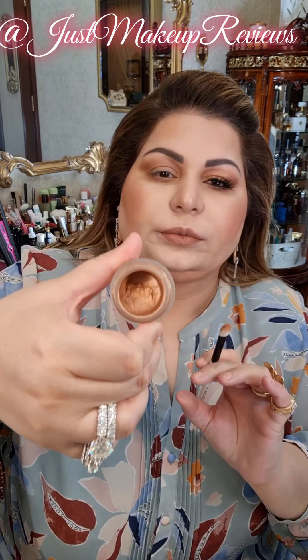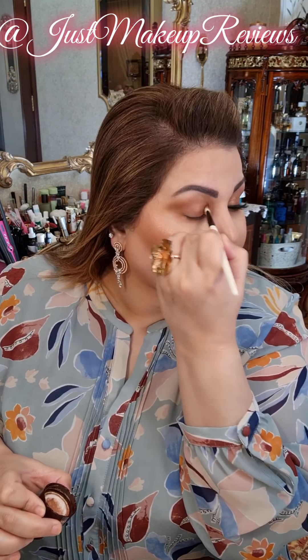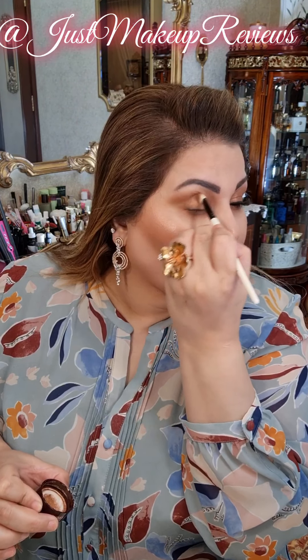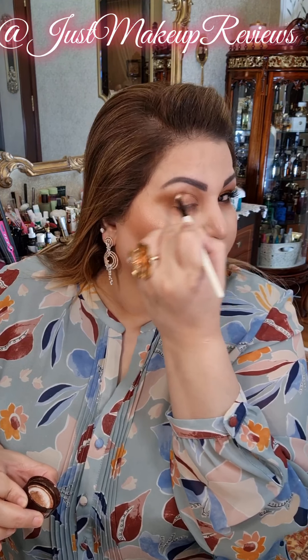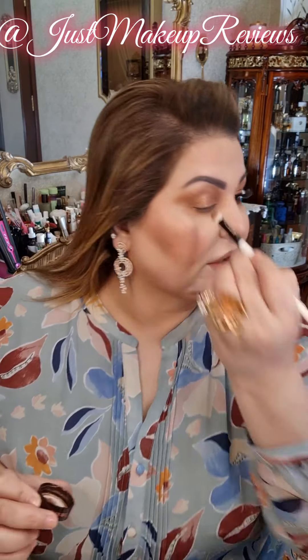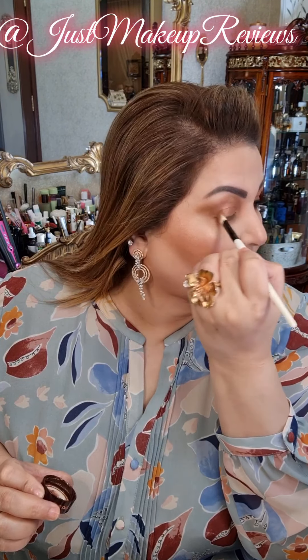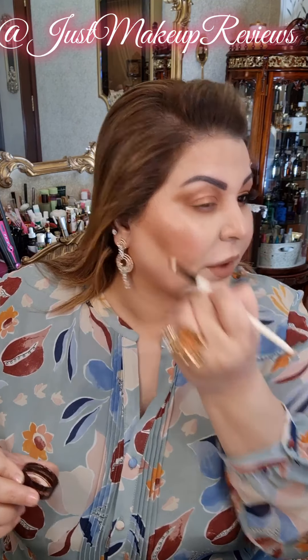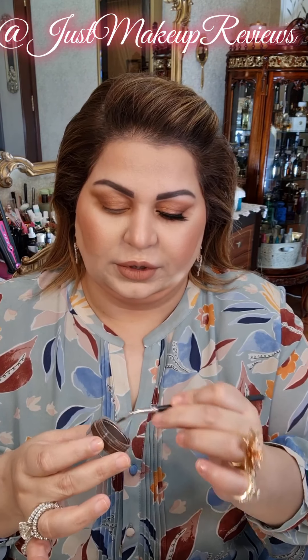Take this cream shadow which is by Charlotte Tilbury in Star Gold — beautiful. Take on a fluffy brush like this and then start applying. I hope you can appreciate the beauty of this color — how amazing it is. It's a very nice copper gold. I will give it some time to set.